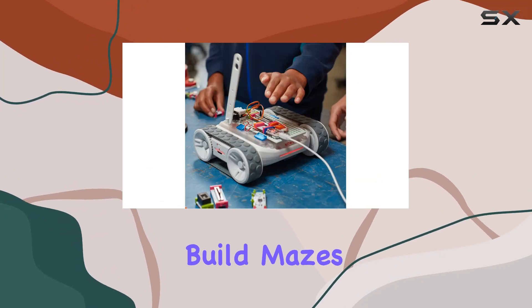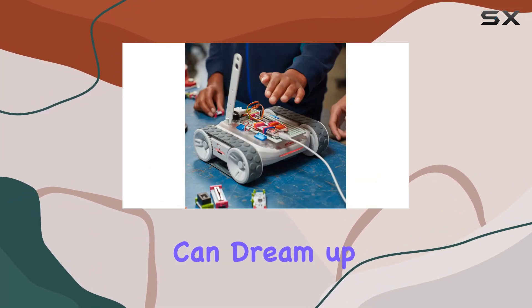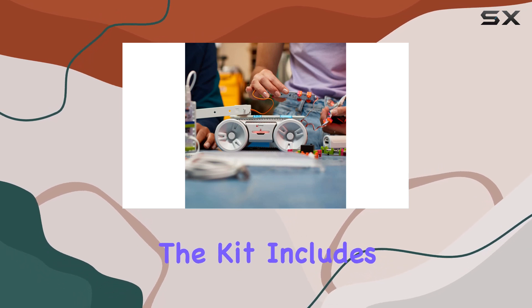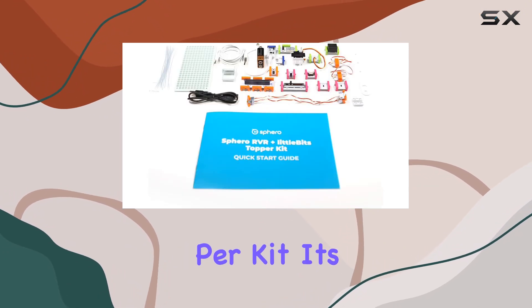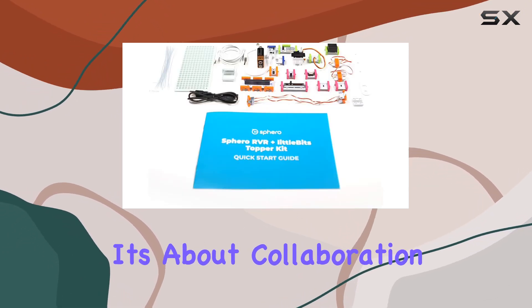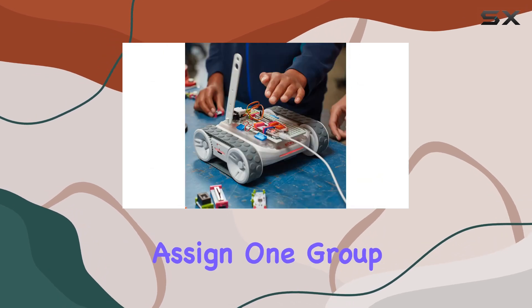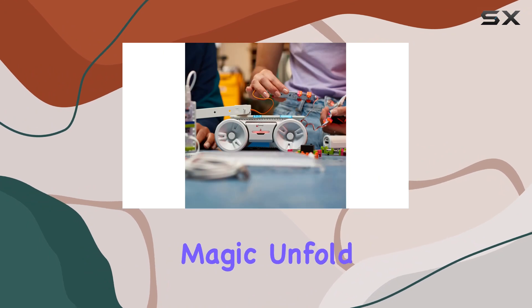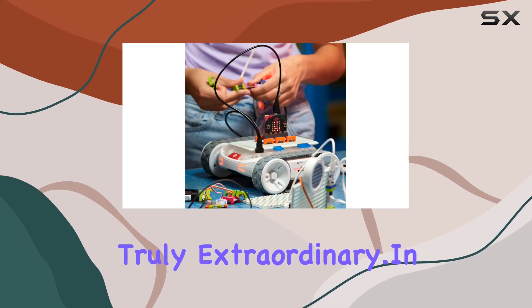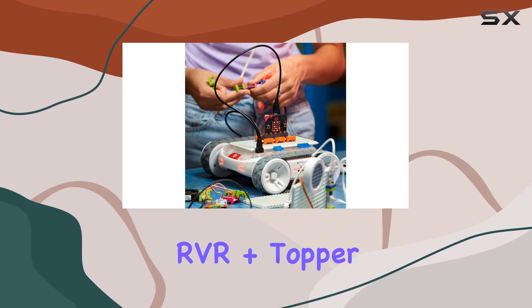With programmable IR sensors, you can orchestrate interactions between RVR+ and littleBits using the IR remote trigger. Build mazes, gates, or any invention you can dream up and watch as your creations interact seamlessly. The kit includes 14 bits and nine accessories, catering to the needs of one to four students per kit. It's not just about programming — it's about collaboration. Assign one group programming tasks and another engineering challenges, and witness the magic unfold as they merge their expertise.